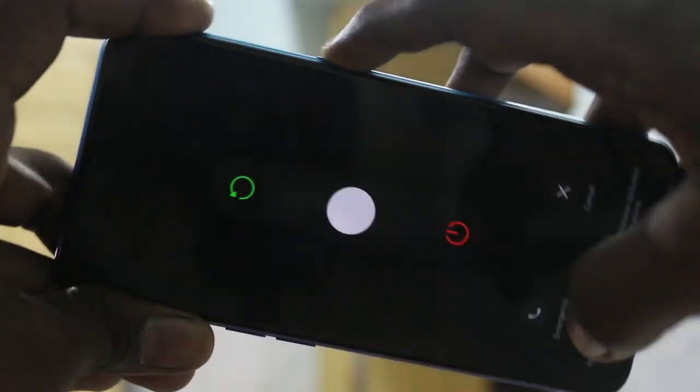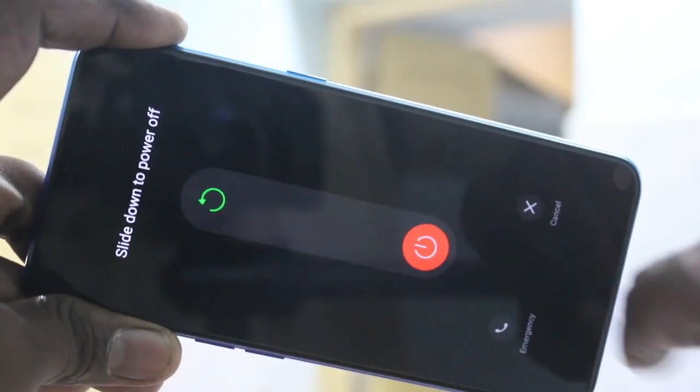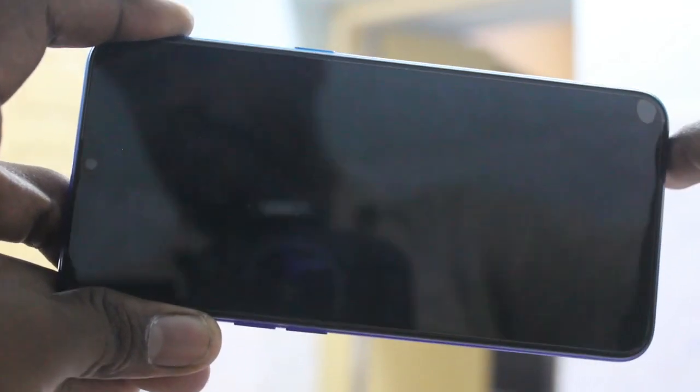Again long press it. Now swipe like this — swipe from middle to bottom. Yes, your phone is switched off.